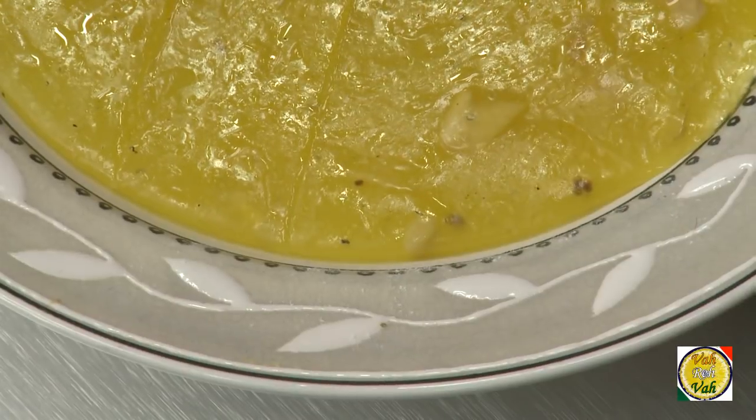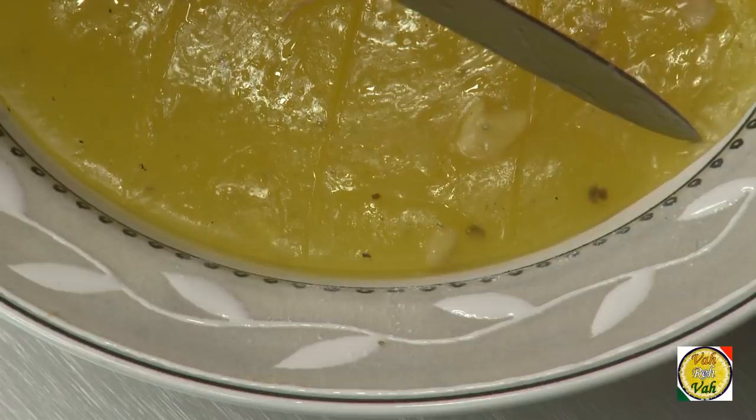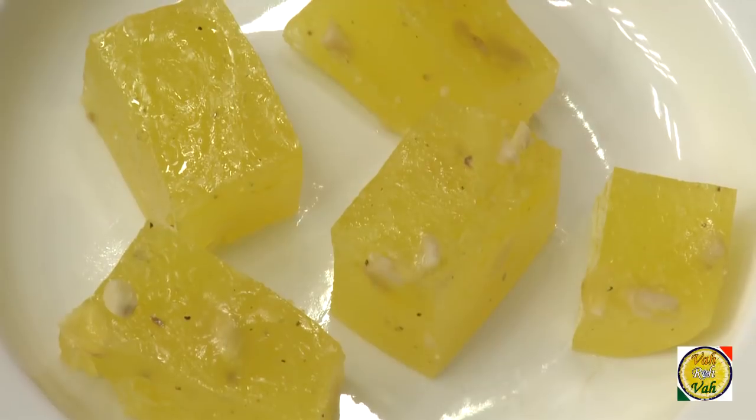Set this mixture for one hour, let it cool down, then cut it into cubes — that's when you have your Bombay Karachi halwa ready. The more you cook it, the more elastic it becomes, so cook it to the consistency you like. There are a couple of other ways to make this halwa — you can use atta, knead the dough, or use suji. But VahChef is always trying to simplify the process so you can make these dishes at home in a very simple way.